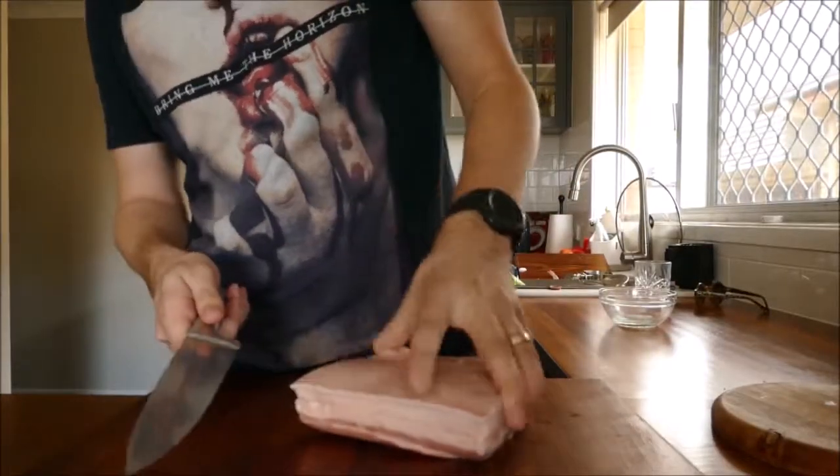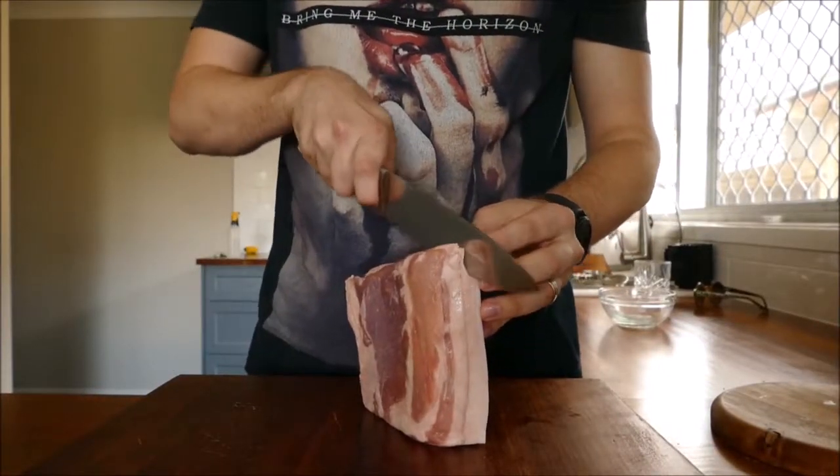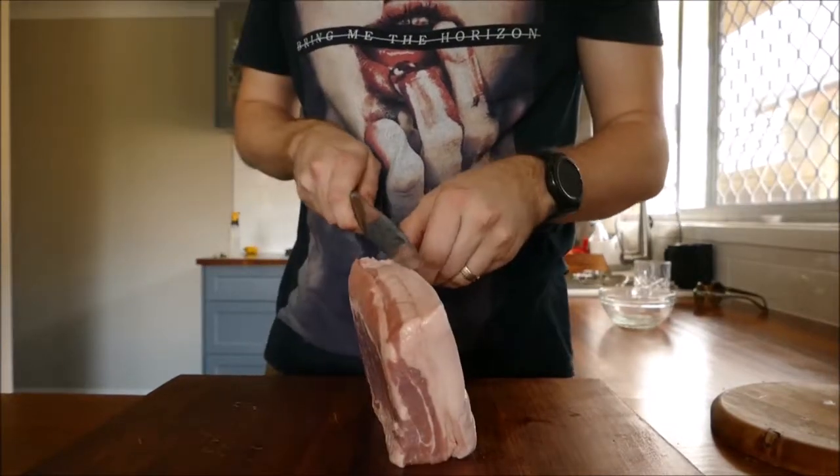For the pork belly pie, we need to cut off the skin. We do this by using a sharp knife, running along the edge of the fat line, and just slowly pulling and cutting as we go.